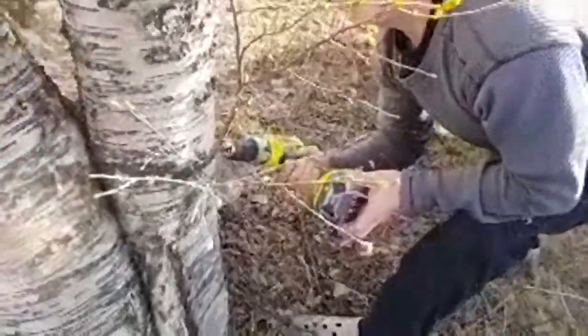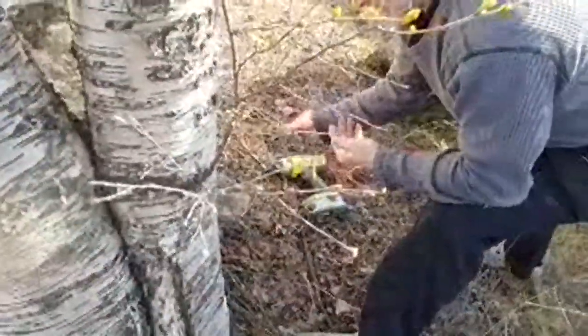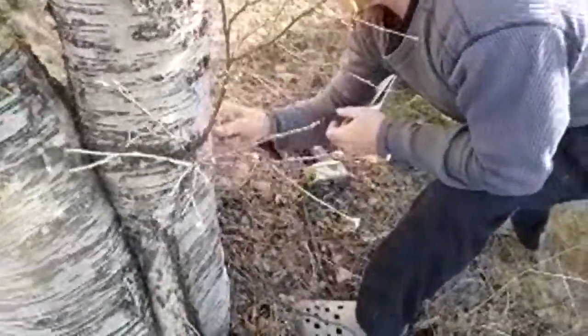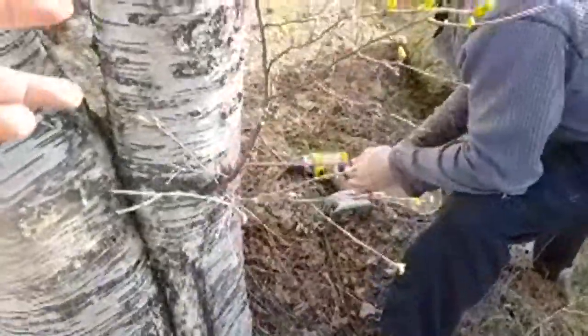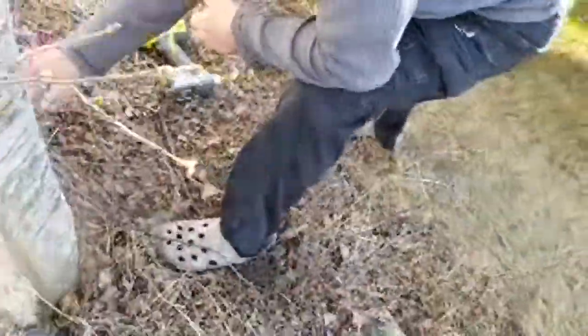April and May is the best time to collect this water because that's when it's most powerful. You have to do it during this time. So if you are visiting Sweden, you should definitely try the water.